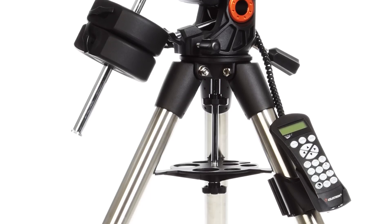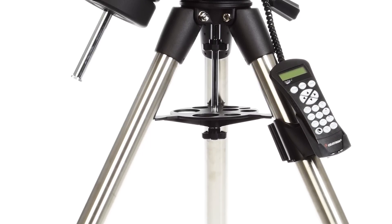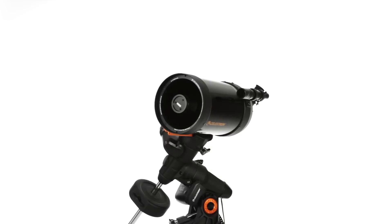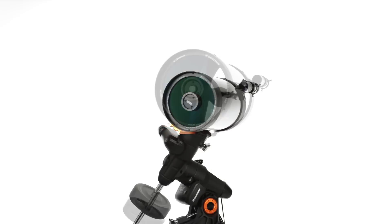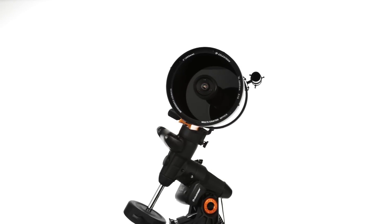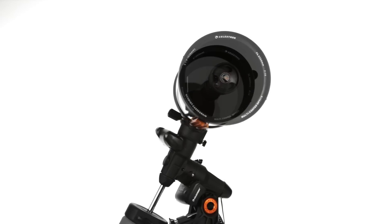You'll also find sturdy 2-inch tripod legs for increased rigidity. The Advanced VX Schmidt-Cassegrain telescope kits are an ideal choice for deep-sky imagers and visual observers.